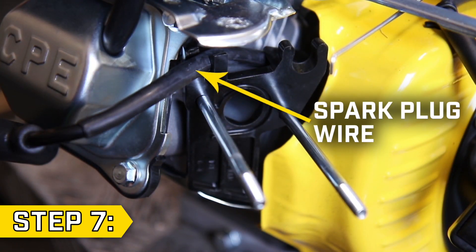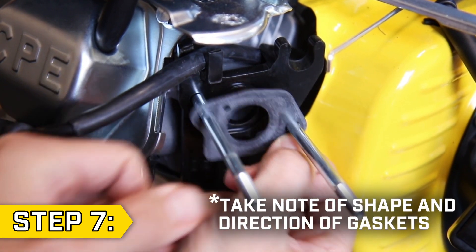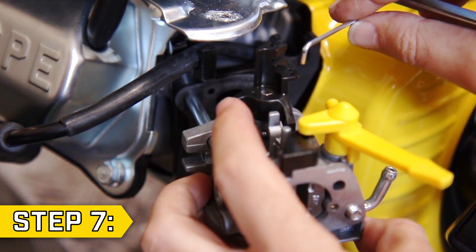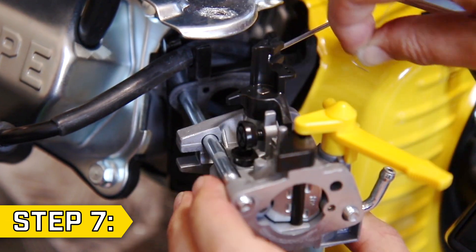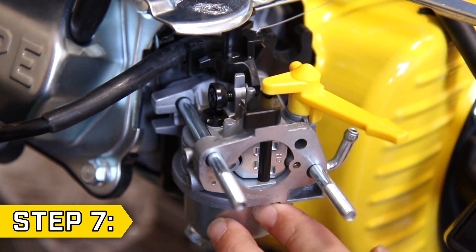Step 7. Ensure that the spark plug wire is fitted into the insulator. Always use new gaskets, then slide the new carburetor part way onto the studs. Rotate the black pivot arm and replace the governor rod, followed by the throttle return spring, and then slide the carburetor fully onto the studs.